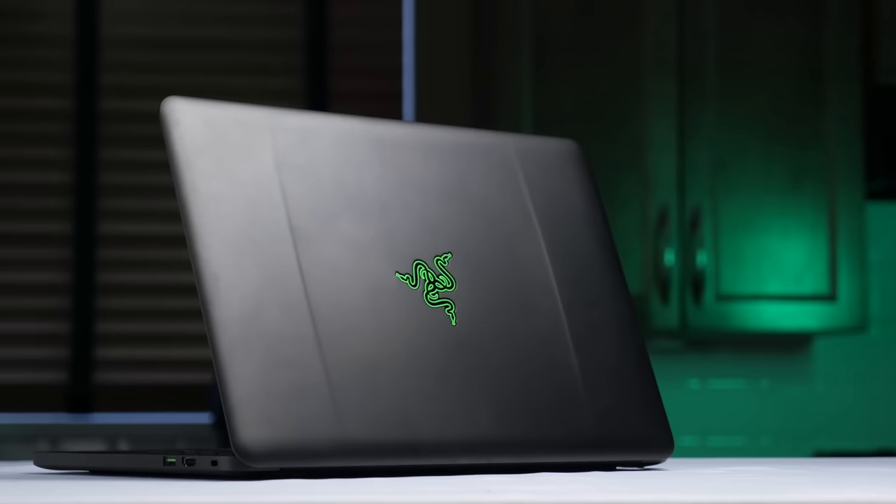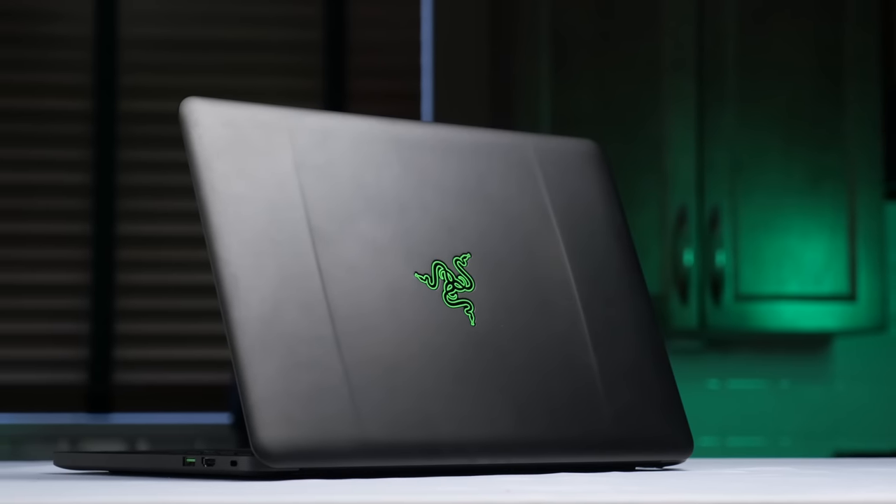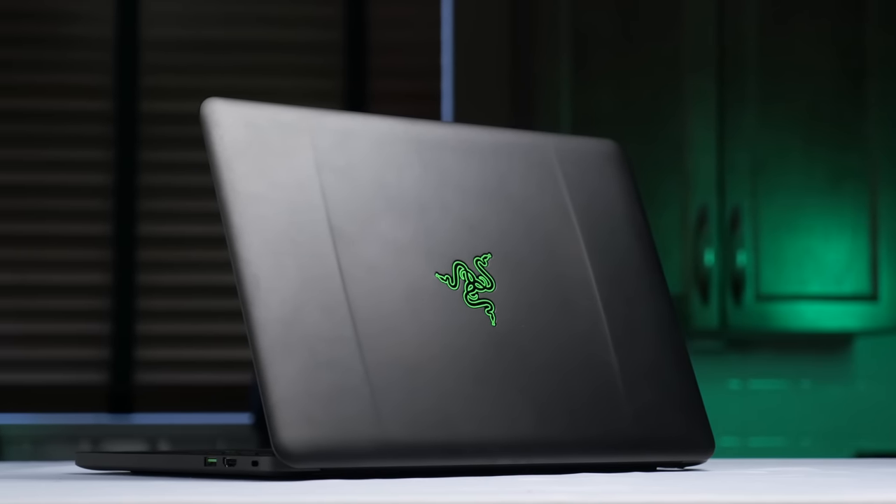The Razer Blade 14 2015. It's really not that different from the two previous iterations, both of which I described as Engineering Marvels, and one of which won an Editor's Choice Award.